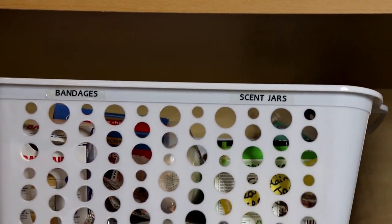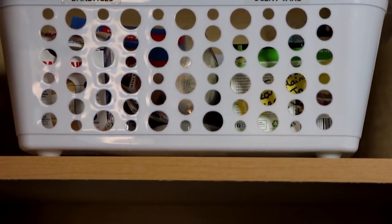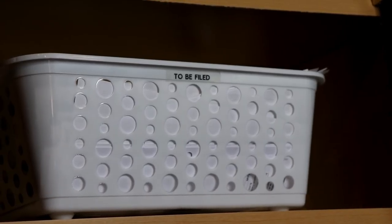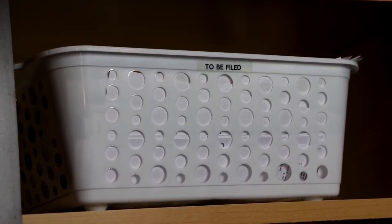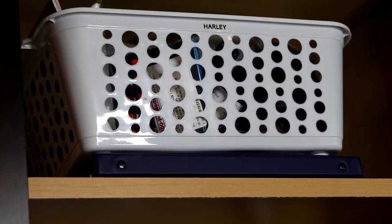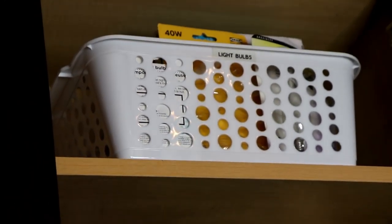We have a bin for outside protection such as sunscreen and bug repellent, one for candles and batteries, one for bandages and scent jars, and then my son's first aid as well as our adult first aid. I also have my to-be-filed basket — I fill it up throughout the month, then clean it out on the last day of the month, shred what I don't need, and put in the permanent file what I do need to keep. Then I have my dog's basket with her shampoo, medicine, and vet reports. Up here we keep light bulbs, and I love that they can interchange no matter where I place them.